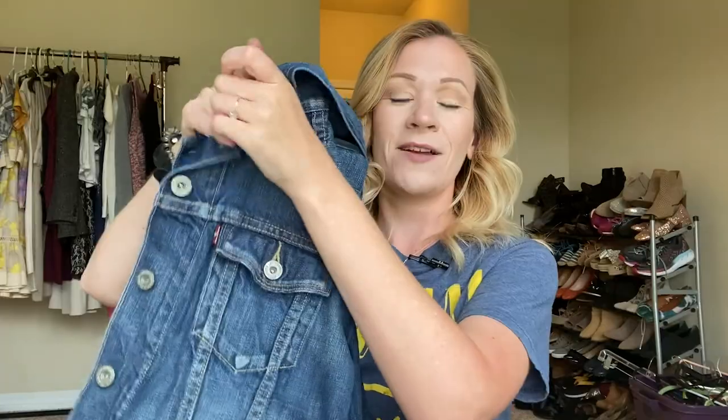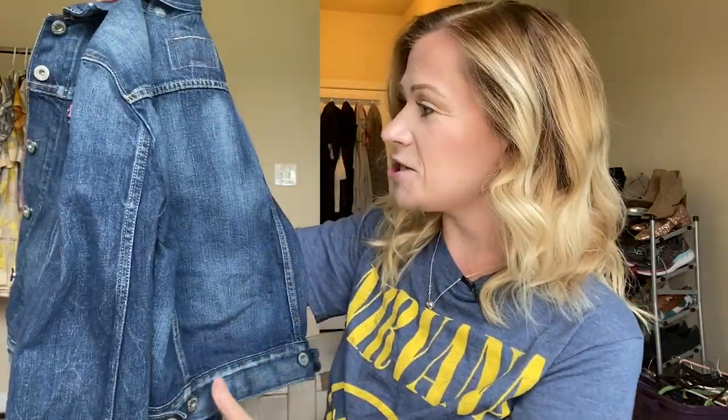Today's video is a thrift flip and I am super excited about this — I'm crossing my fingers that it turns out okay. If not, at least you guys can learn from my mistakes. So here's what we're working with: I got this Levi's denim jacket at Goodwill for about $5. It's a nice jacket but it doesn't have a whole lot going on. I've been seeing on Instagram that there are some very talented people taking denim and painting on it to create anything they want — making it personalized, their own, something really cool. I'm so inspired by that.